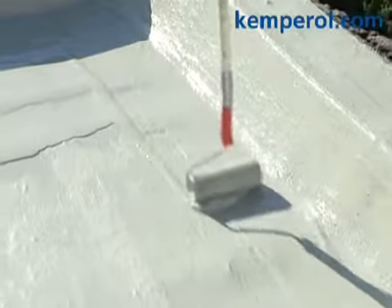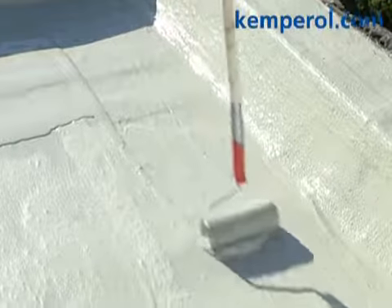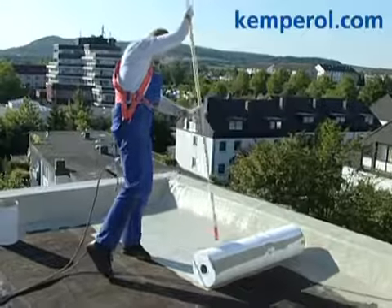When using Kemperol 2K pour, we pour out two-thirds of the material first and add one-third afterwards.